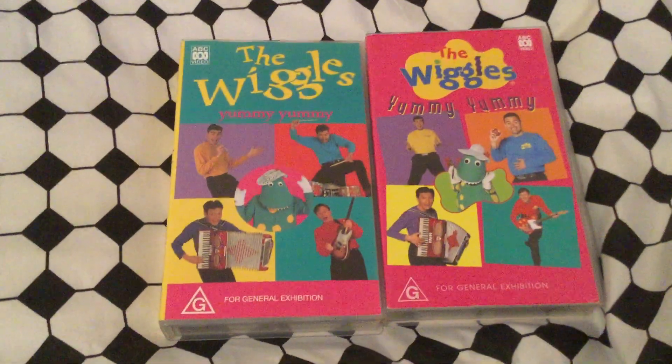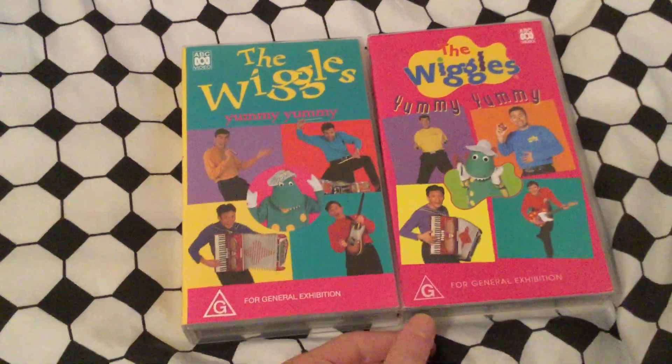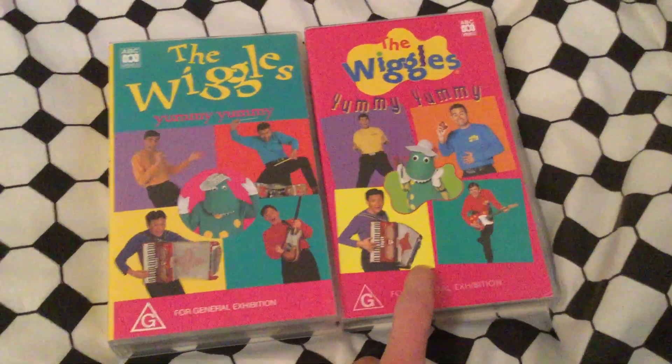Hey guys, this is ACKids and V-Sister VHSes here, and today we're doing comparison video number two. We got the Wiggles Yummy Yummy — the 1994 VHS and the 1998 Remake VHS.